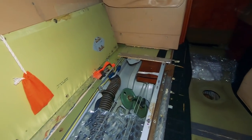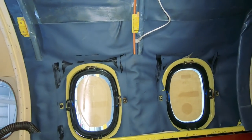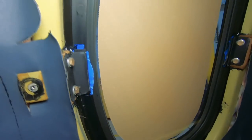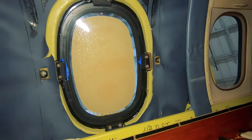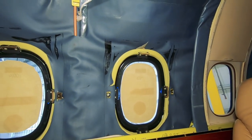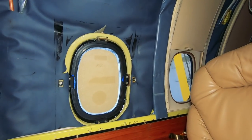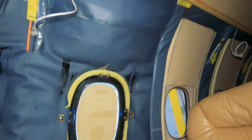Over here you can see we've got a couple of windows that had to get replaced, and you can see what holds them in. It's actually two bolts there, there, there, and there, and then sealant goes all the way around — that's what's holding the windows in place. They're plug style, so they're being forced outward — the pressure of the airplane is pushing them into place once you pressurize. If you were at negative pressure, it would push inward, and that would be a problem, which is one of the reasons we don't negatively pressurize airplanes.